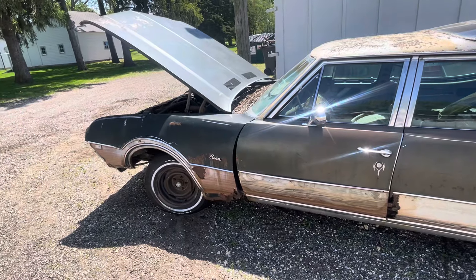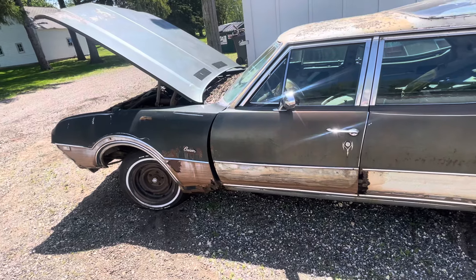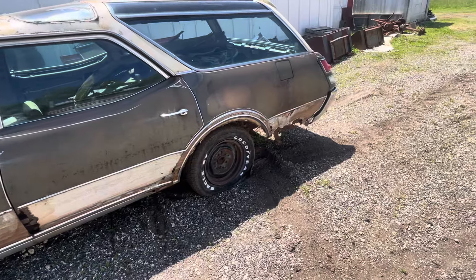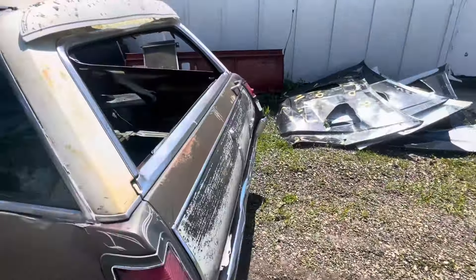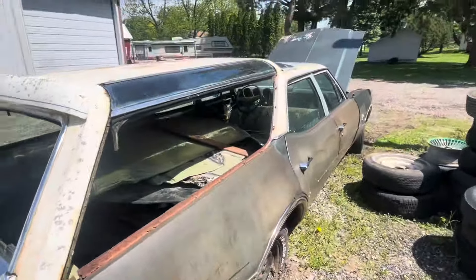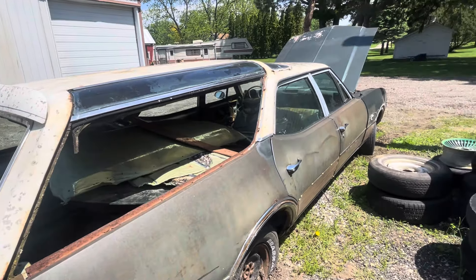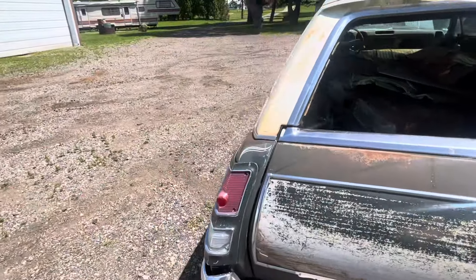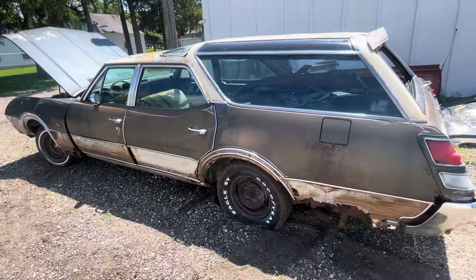I haven't started anything yet. I tried to get tires on it today but they're all small-lug GM and I don't have any small-lug GM tires, so I can't fix this flat tire. It's going to be a pain pushing it into the shed. Next week I'll probably bring it into the shed and start cleaning it out, labeling everything on the inside worth keeping and throwing the rest away. This is the new project for this year. I'll have a derby car too — I just have to find one first.